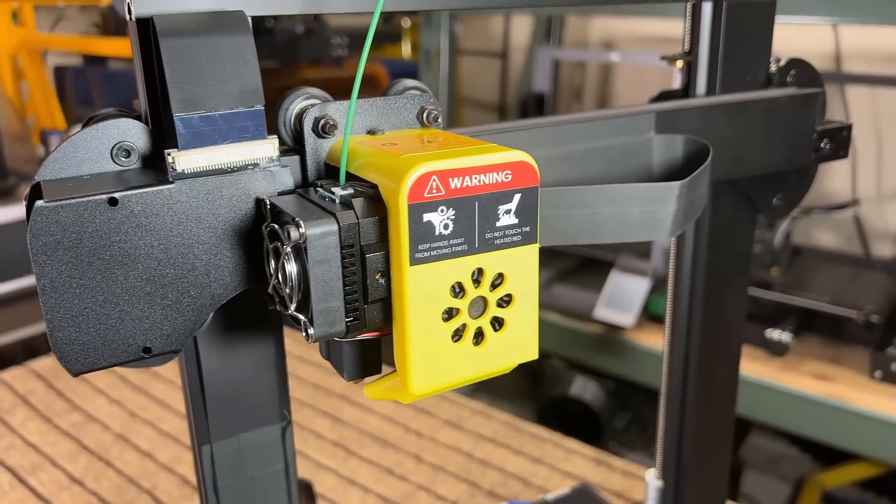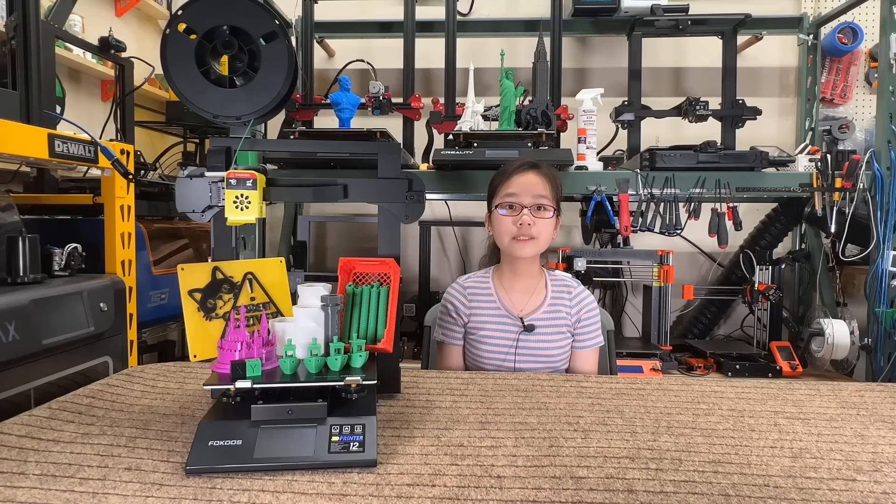For the price of around $250, this printer does seem pretty good. I would like to thank Focus for sending me this machine to review, and with that let's get started.